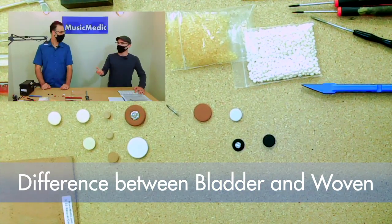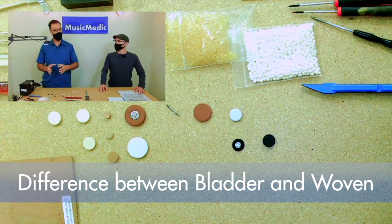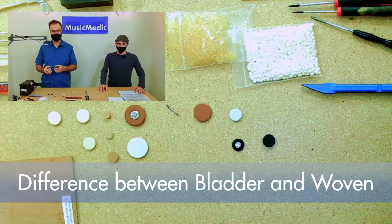Which pad would you recommend for somebody who's just starting out? I would recommend the woven felt. It's a little more forgiving when you're putting a seat in it. It still feels very firm to the player and still has a good feel while playing.